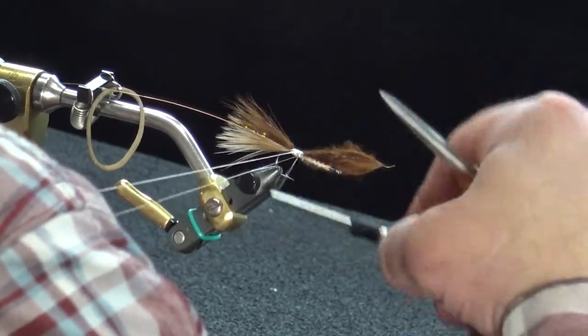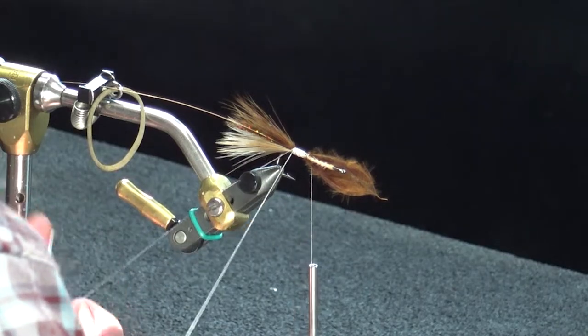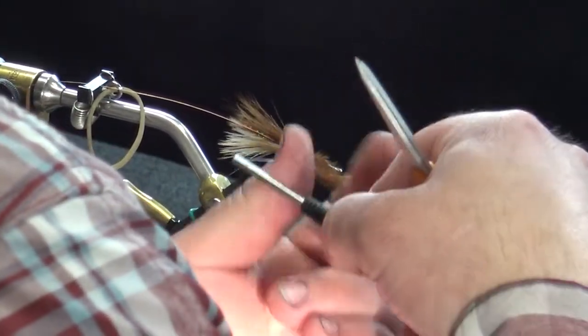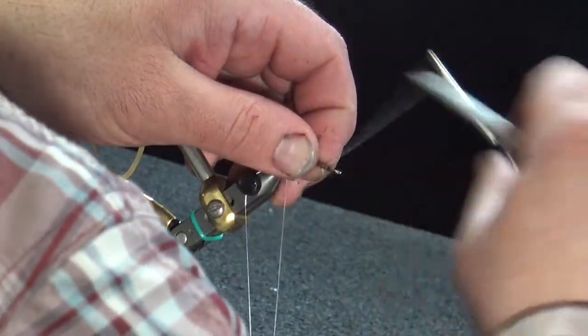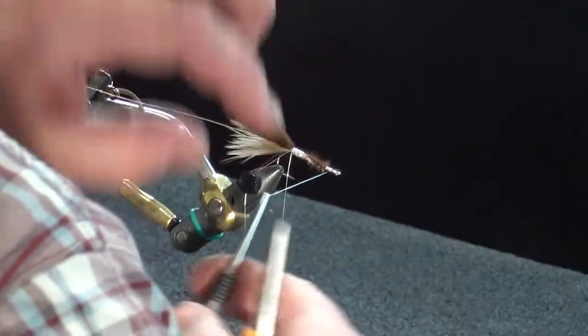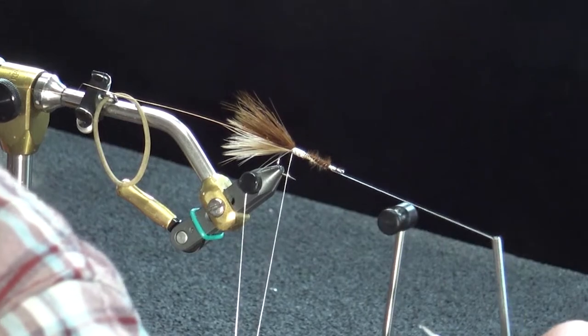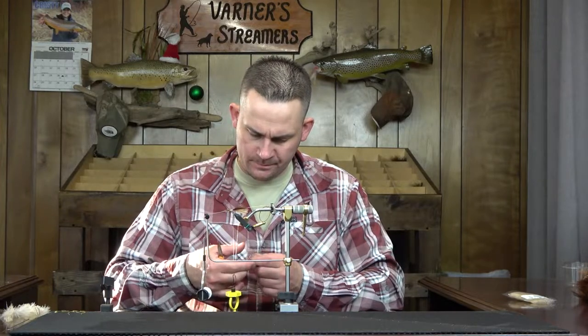We'll go ahead and form a dubbing loop before we move to the front. Get our tool, set that off to the side, then finish with this. Just take that right to the front, stopping where we stopped with the tan, then trim that off. Now I'm going to go with a half hitch. I'm leaving myself a little bit of room at the front because I still have legs and some marabou front overwing to get in there. Now we're going to go with our body material — this is tan UV ice dub.